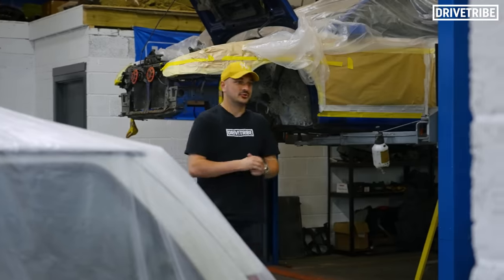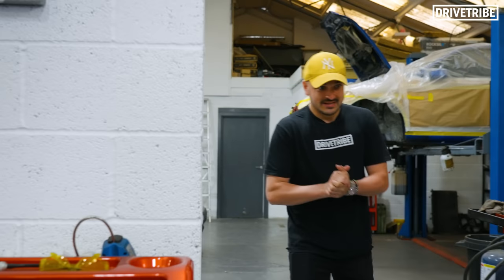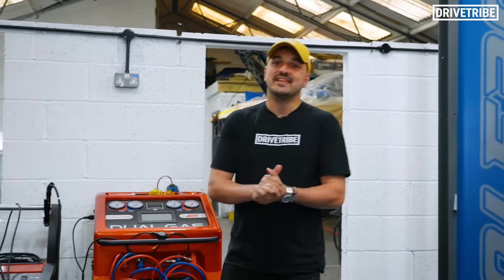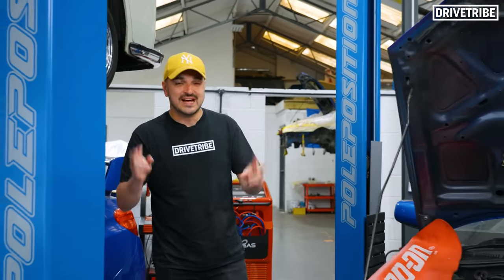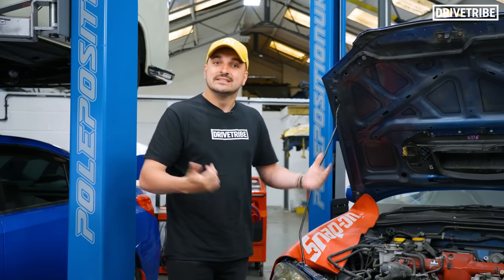The last time you guys saw Martin, the Subaru from the Grand Tour, we were fixing him up, making him nice and road legal again. And in today's video we're going to be completely stripping him down and taking the engine out, because Richard has given me a mission to make Martin, in his words, an absolute animal. So let's get that engine out and have a go.